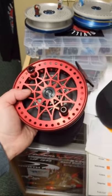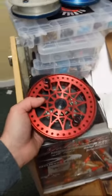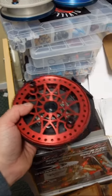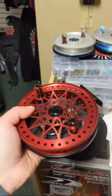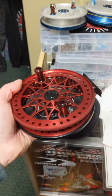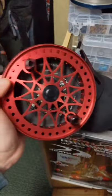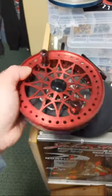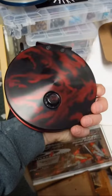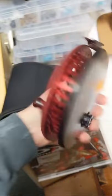Thanks for being patient, guys — I'm hounding the anodizers, but they've got some family issues going on. We do have some reels if you want to swap out what you ordered, we can do that. This is a Dream Catcher 5.65 with a rogue red spool, black accents, beautiful black and red acid-wash backplate with crushed red ice inlay and handles.